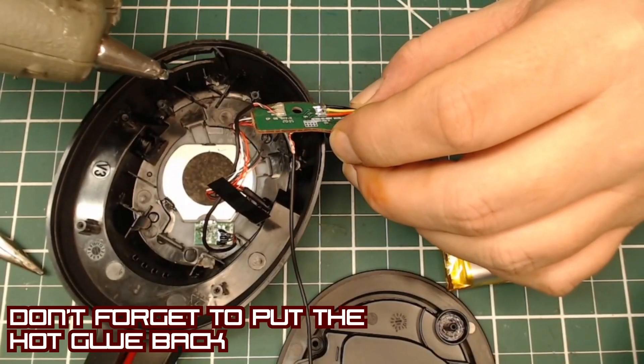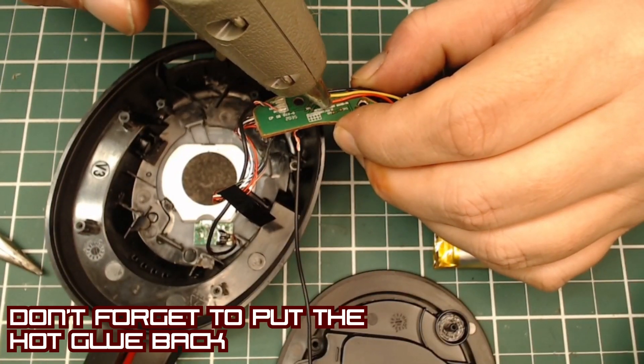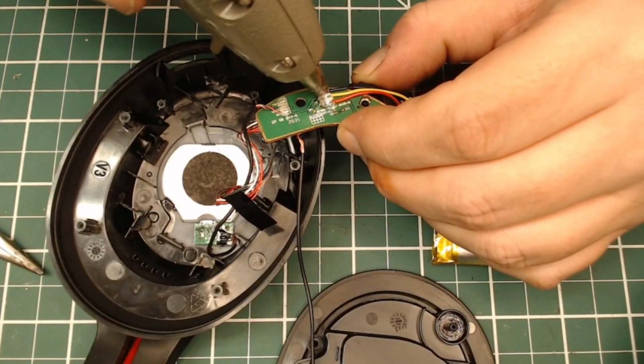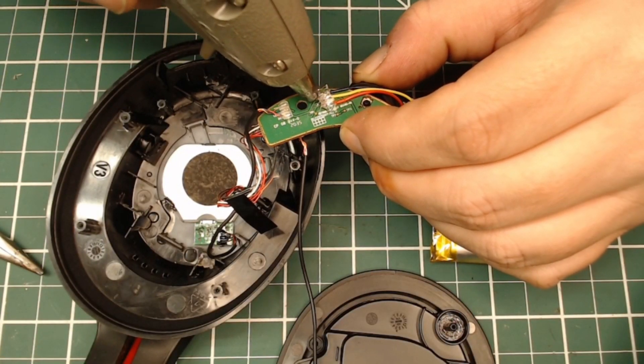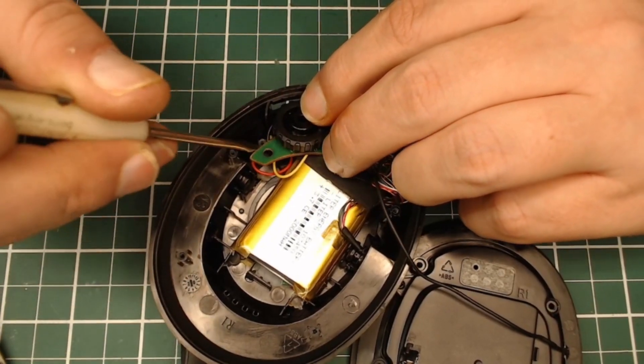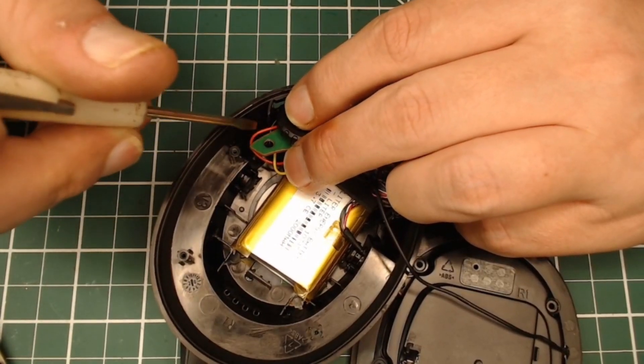We've got the new board on. Don't forget to put the hot glue back — that is necessary. The board comes with hot glue so you'll have to take it off first; it usually just pulls right off. That hot glue is to ensure that the wires don't touch, so in case something happens internally there won't be any shorts. The wires are hot glued in place.